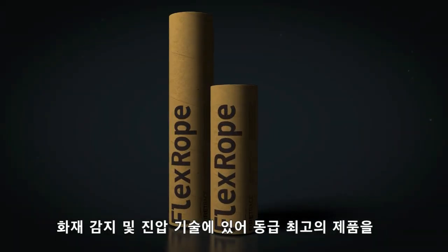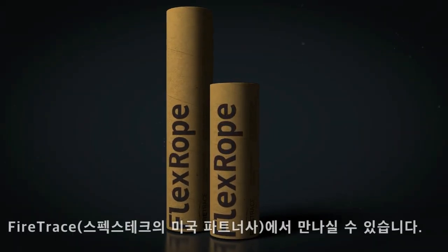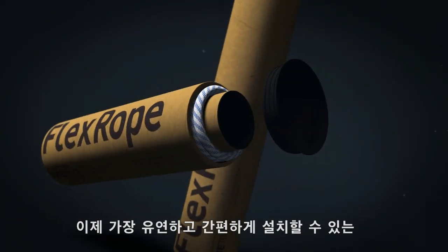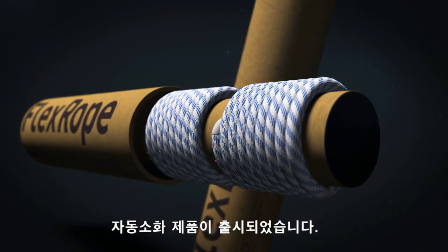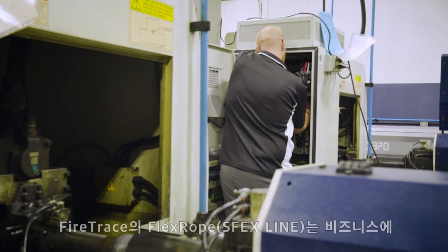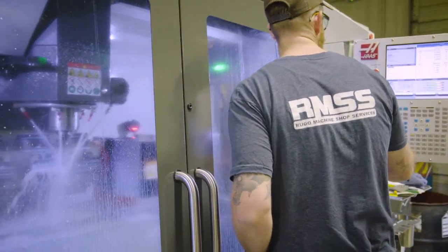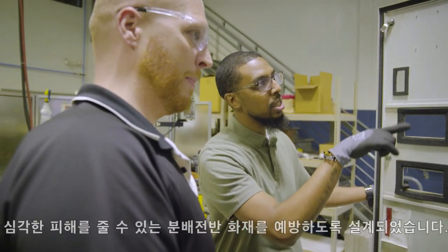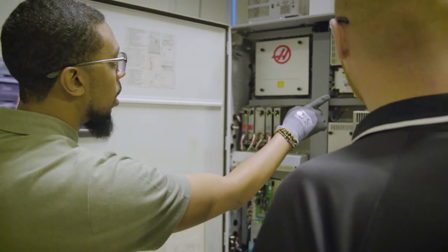The best-in-class fire detection and suppression technology that you've come to expect from FireTrace, now in the most flexible easy-to-use product on the market. FireTrace FlexRope is designed to protect high-risk electrical enclosures where fire can cause catastrophic damage as well as costly downtime.